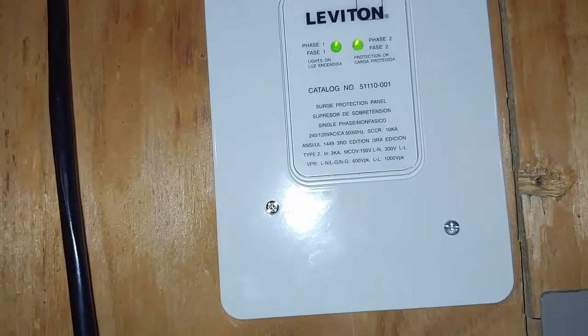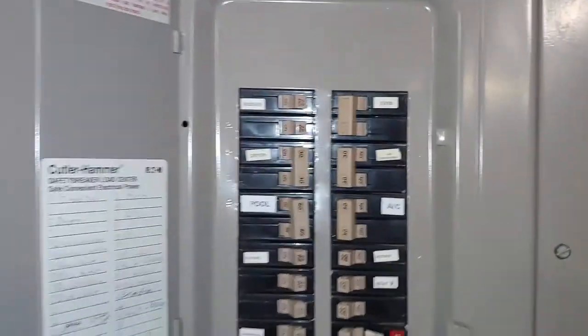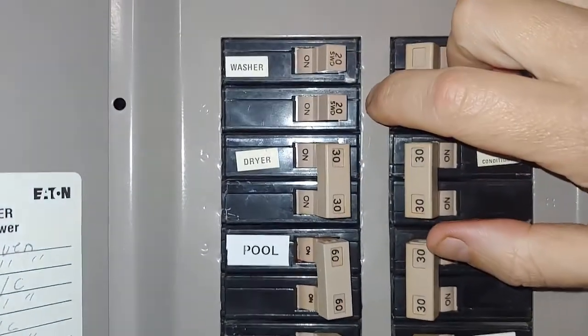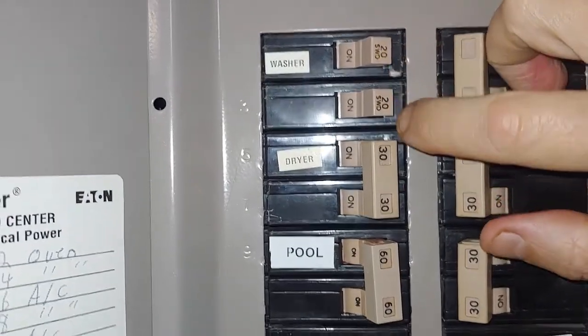With these three wires, one goes to the ground and the other two will go to the first two breakers in your box. I rearranged my breaker box when I installed this to put two 20-amp breakers up here in the first slot.